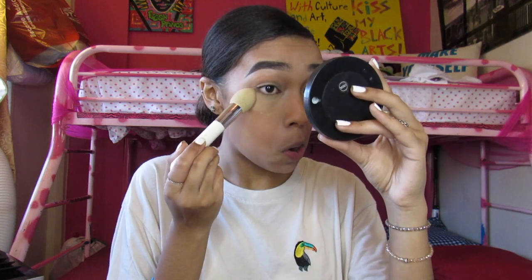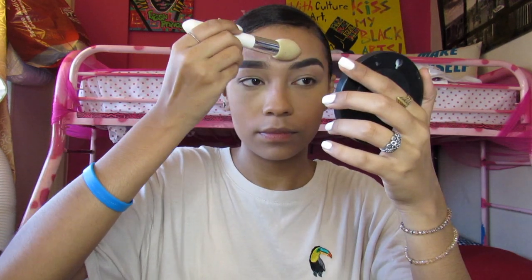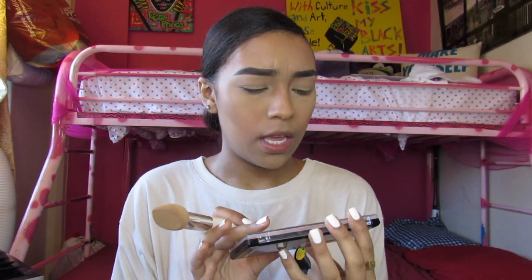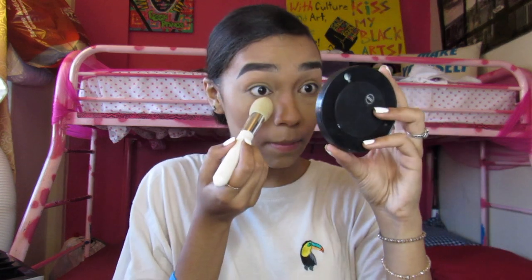Now I'm going to take this Nika K New York contour kit — the highlight shade — and take the lightest color and put that where I want highlight, basically right under my eyes, just to brighten everything up.